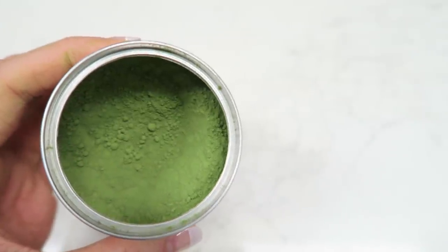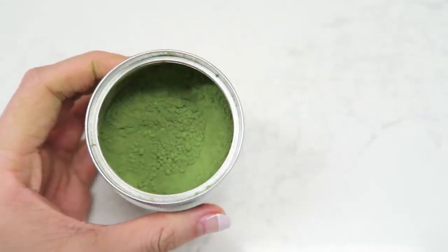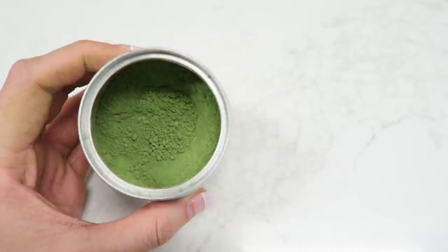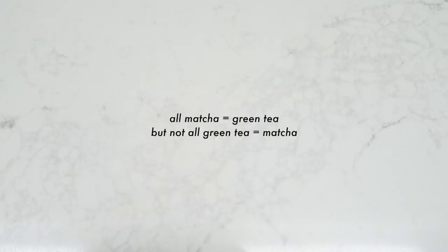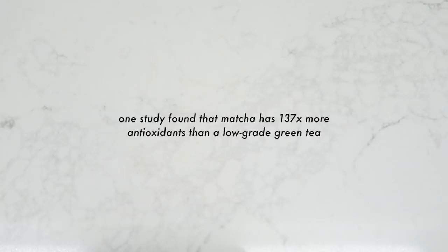Now let's get into how to make these lattes, starting with matcha. Aside from its heart-eye-inducing pastel green hue, matcha is jam-packed with antioxidants and nutrients. It's high in L-theanine, an amino acid found in green tea, making it a great source of calming energy without jitters. Ceremonial grade matcha leaves are shade-grown, hand-picked, and hand-ground into a fine powder, making it far more nutrient-dense and concentrated than regular green tea.